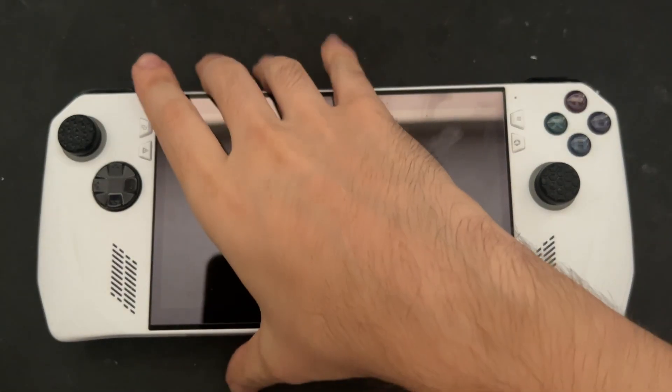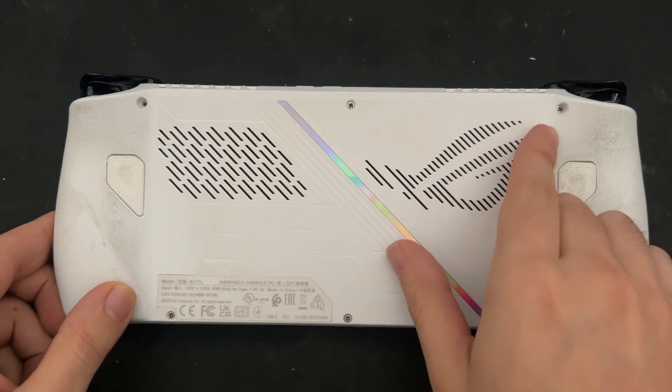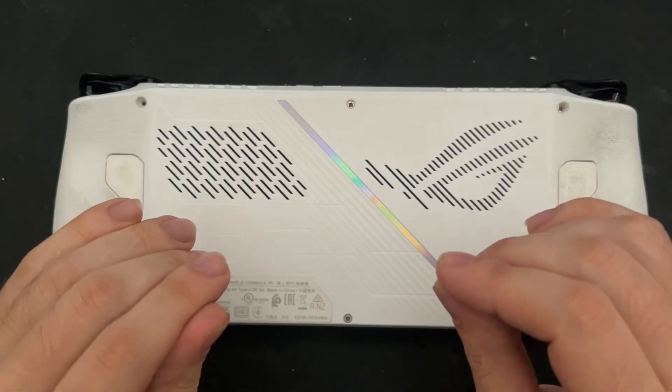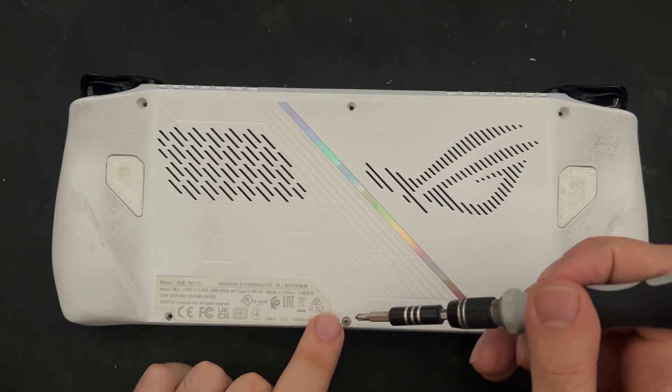Starting with the ROG Ally, we will flip over the console, and we find that there are 1, 2, 3, 4, 5, 6 Phillips head screws which we will need to remove to remove this back case. Bear in mind, after this bottom center screw is released, it will not be removed from the back casing.